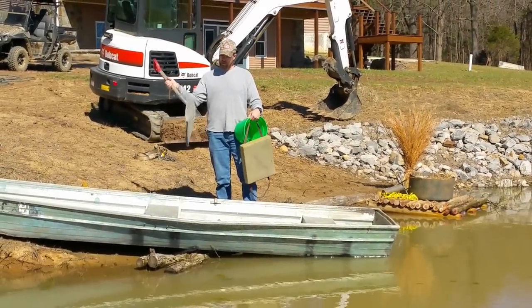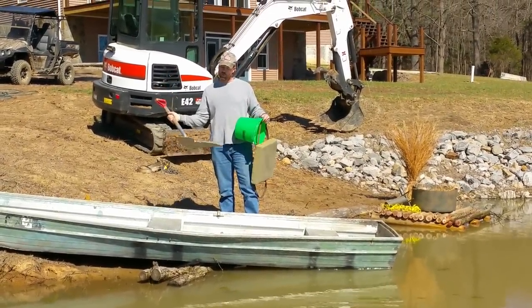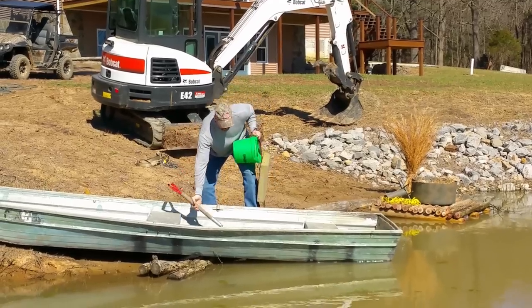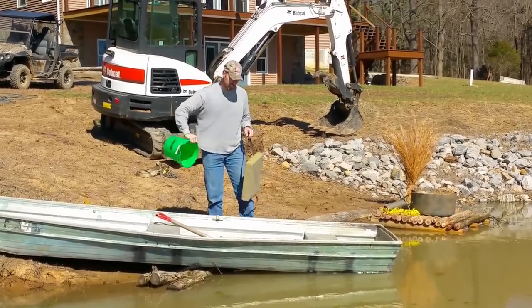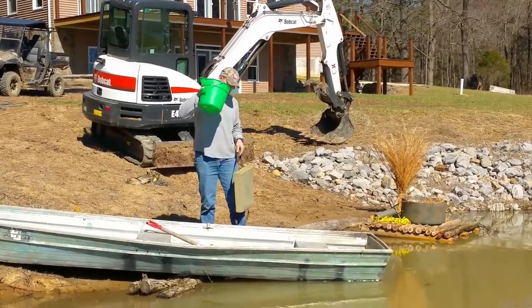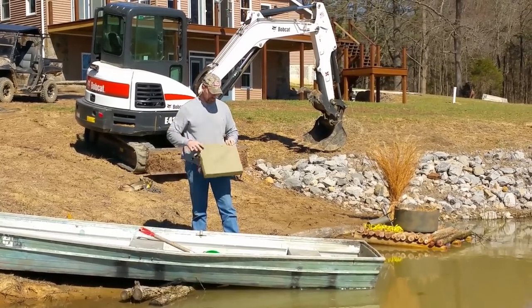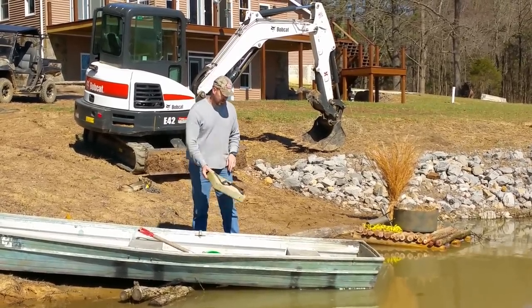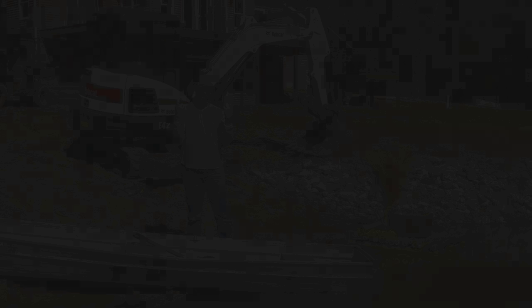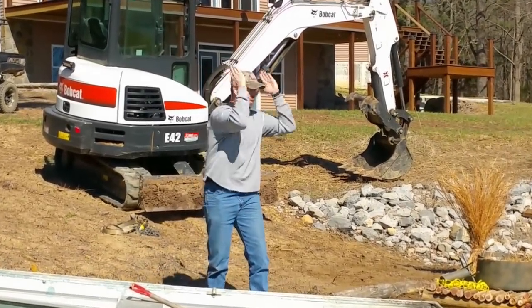We didn't have a wireless mic so I'm doing a voice-over. I'm using the shovel as an oar because we couldn't find the oars we thought we had in the boat. The green bucket is because this boat has two leaks in it, according to Mike, to bail myself out if need be. And the life vest cushion just in case — keeping fingers crossed, let's roll.